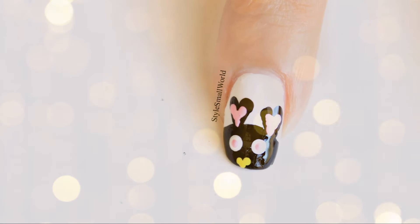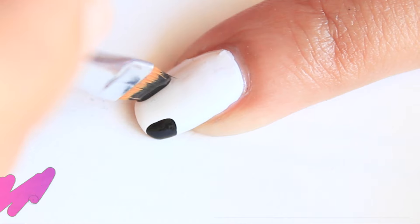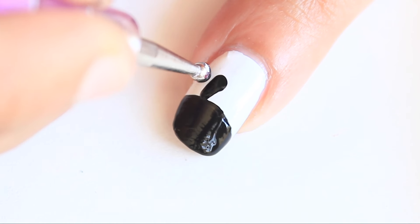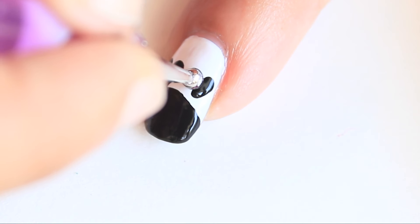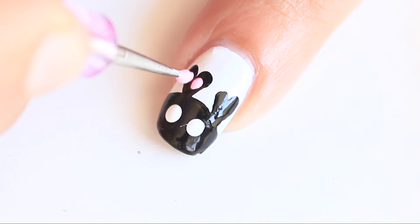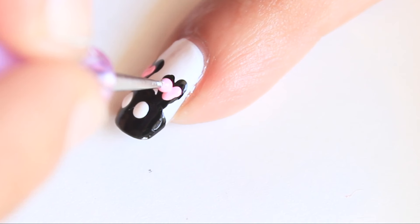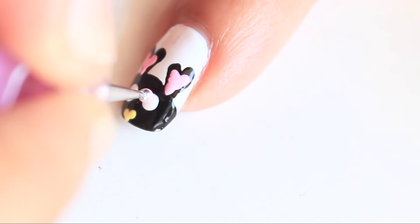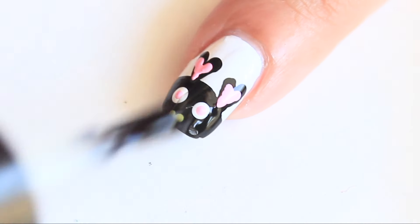My cutie nail design. On a white base, apply black nail polish on the nail tip to make the bunny's head. Make two big hearts for the bunny's ears. Now make two white dots for eyes, then make two pink hearts inside the black ones, and a small yellow heart. Make two small pink dots inside the eye. Apply top coat.